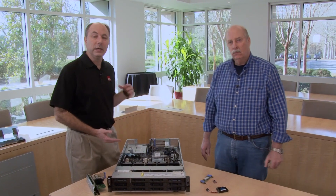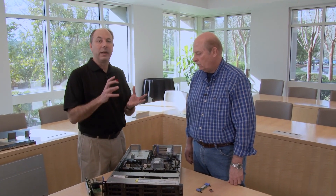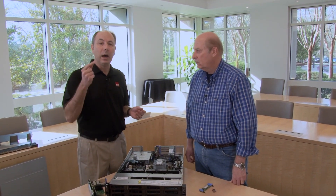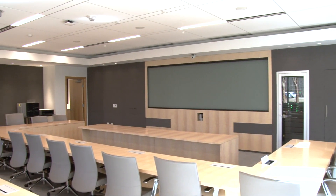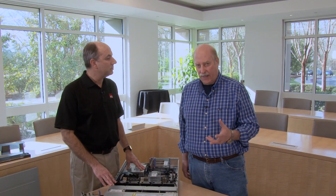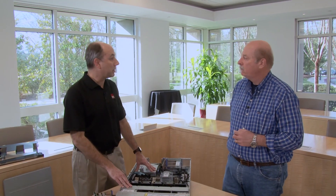If you're looking for more information about the server, you can look at the product guide — we have a product guide for the SR590. There's also a 3D tour, which is a handy interactive web interface that lets you rotate the server and open up components, providing additional information about what you see on screen. Links to both of those will be in the video description, and all this is available at LenovoPress.com. We recorded this video at the Lenovo Executive Briefing Center in Morrisville, North Carolina — talk to your Lenovo sales rep about getting a visit to the briefing center, where you can learn about the entire product line and speak with our product experts and developers.